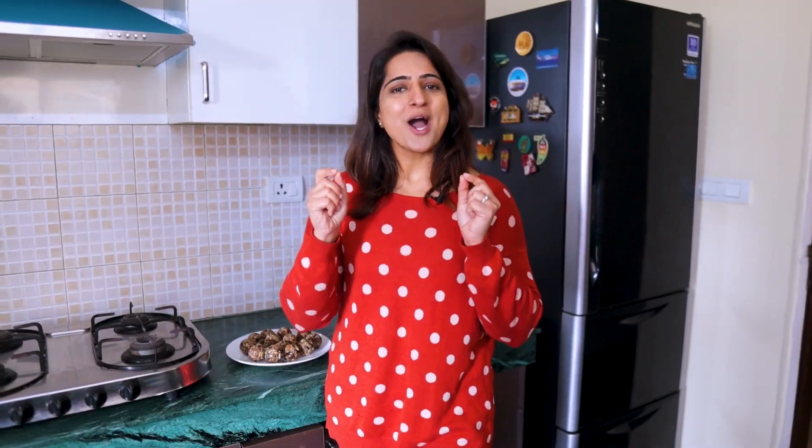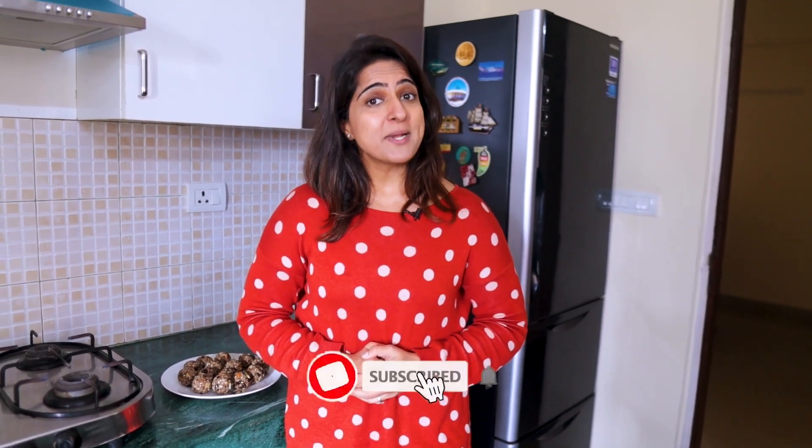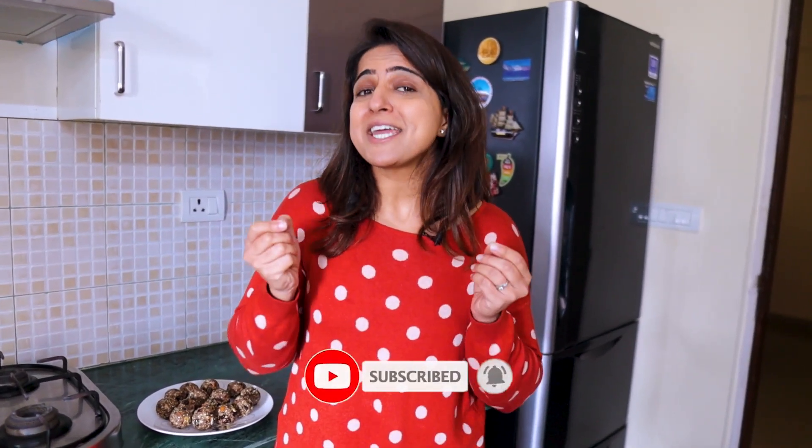I hope you enjoyed today's recipe. If you haven't subscribed yet, please do it now, because we will make such interesting content. Thanks for watching, and I will be back with the next video very soon. And as I always say, follow your passion, follow your dreams, and stay fit. See you next time.